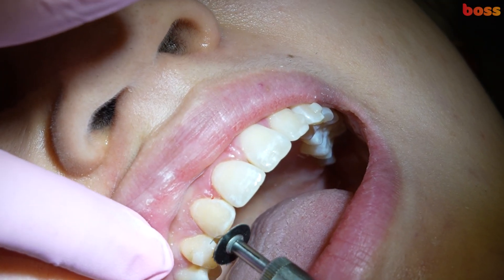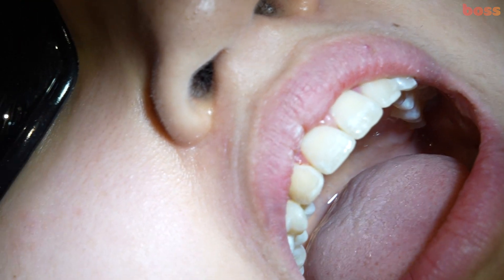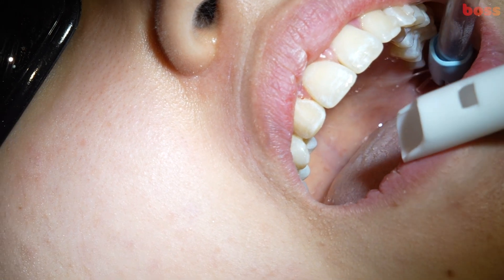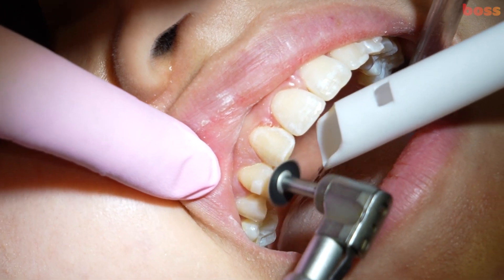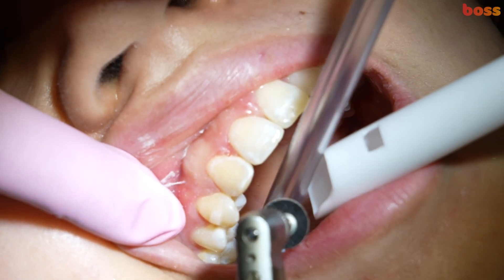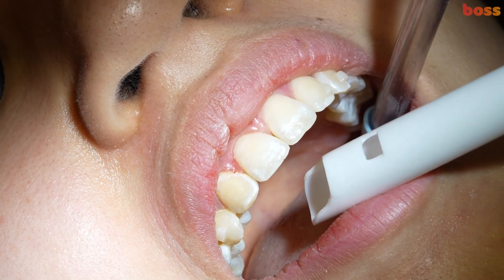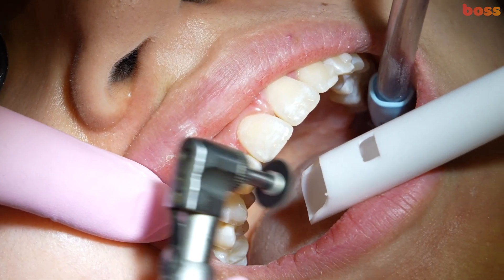Now I'm going to use a soft flex disc to do the finer polishing, and we can use the same disc to refine the height of the contour as well.